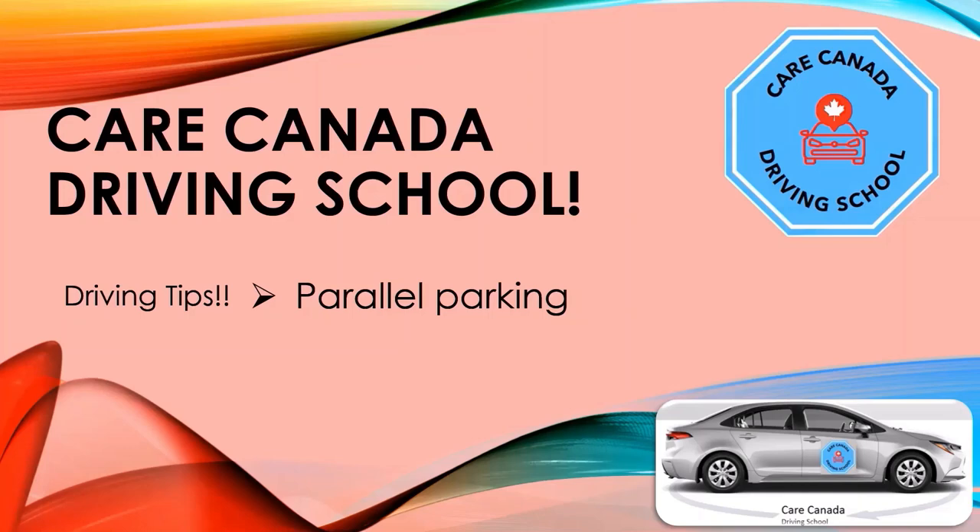I'm going to use a Toyota Corolla 2020 sedan in this parallel parking exercise. However, you can use the same reference points if you are using a different vehicle, as long as the windows and the vehicle you are using are relatively the same size. So are you ready? Let's get started.